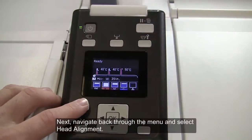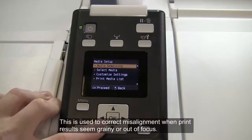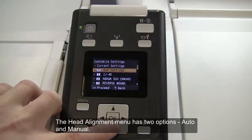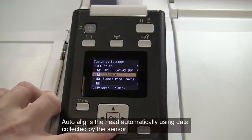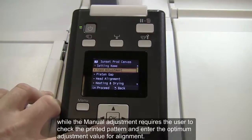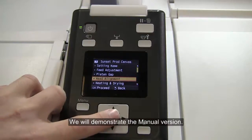Next, navigate back through the menu and select Head Alignment. This is used to correct misalignment when print results seem grainy or out of focus. The Head Alignment menu has two options: Auto and Manual. Auto aligns the head automatically using data collected by the sensor, while the manual adjustment requires that the user check the printed pattern and enter the optimum adjustment value for alignment. We will demonstrate the manual version.